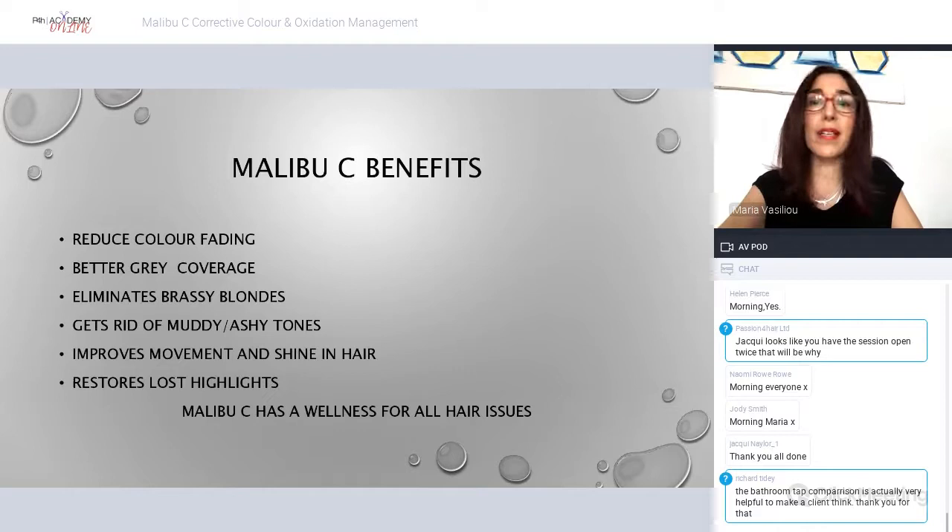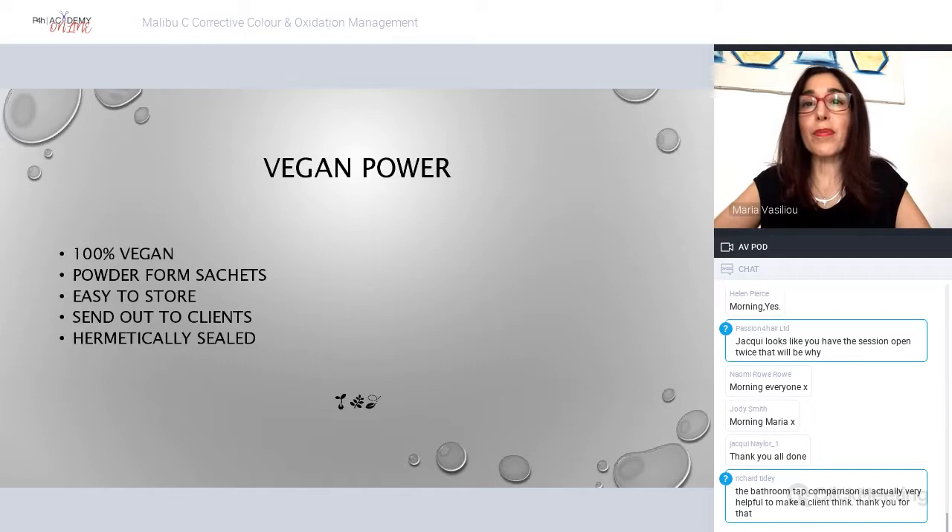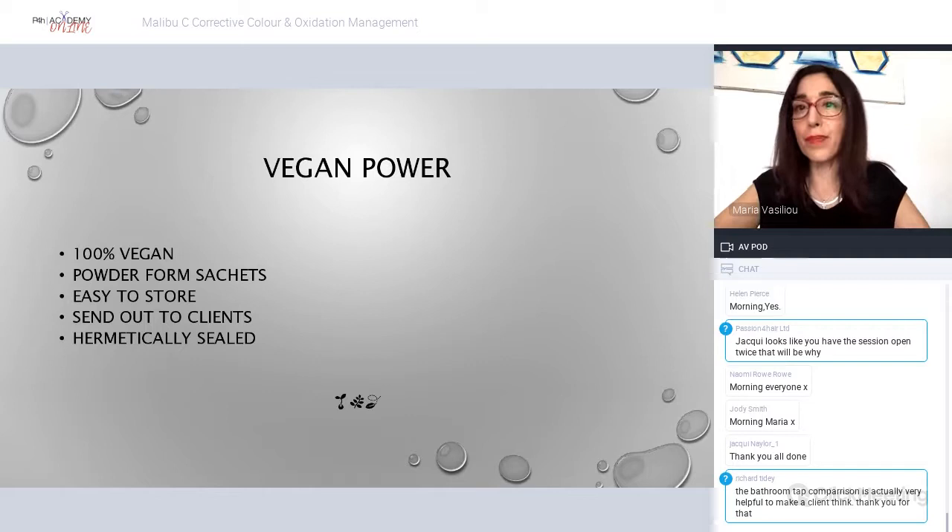Malibu C has a wellness solution for every scalp, hair, and skin problem. It's 100% vegan, which is brilliant — I don't think products need animal byproducts, and this is the way forward with hair and skincare. The products come in powder form sachets that are hermetically sealed, so nothing can get in. You can send these out to clients, which saves a lot of time in the salon, and they're easy to store — they don't take up much room in your dispensary.